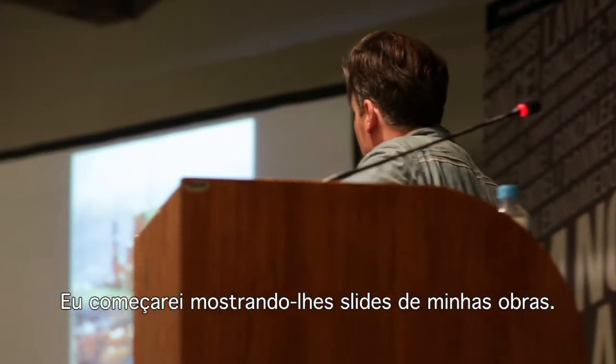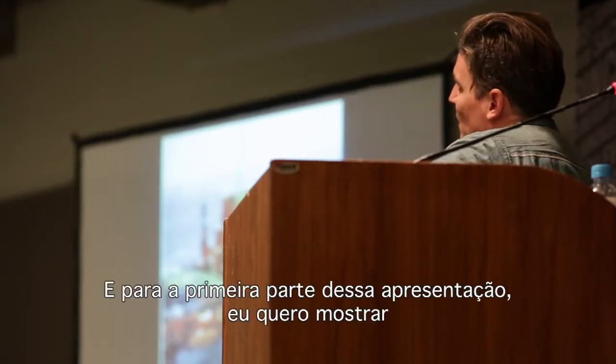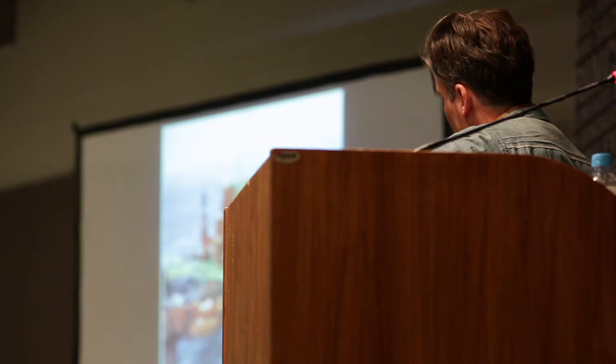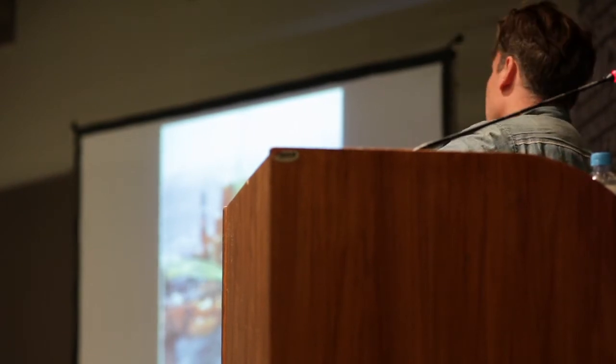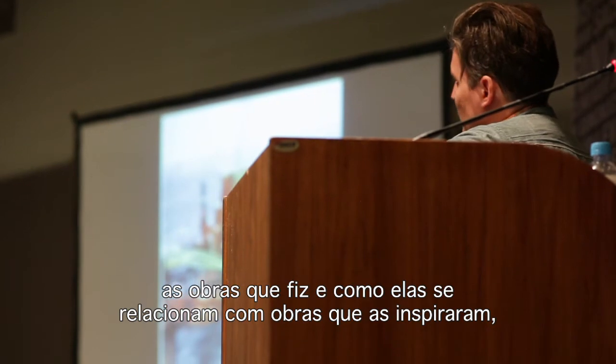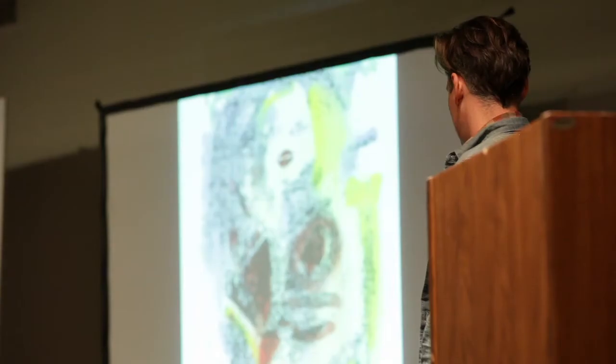I'm going to start by showing you some slides of my artworks. For the first part of this presentation I just want to show you the artworks I've made and then sort of how they relate to artworks that inspired them, or artists that inspire me.